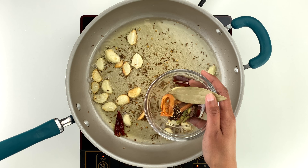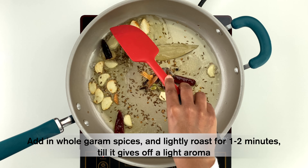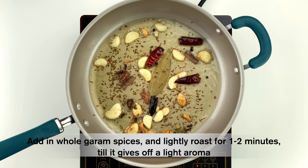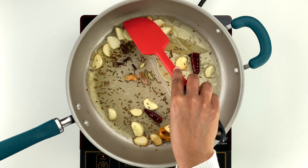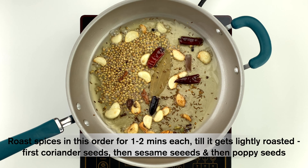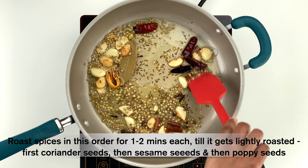It's now time to add and roast the whole spices. Add all the whole garam spices together — a bay leaf, cinnamon stick, five green and one black cardamom, and seven cloves and peppercorns each — and lightly roast for one to two minutes until they start giving off a light aroma. Then add two tablespoons of coriander seeds and lightly roast for one to two minutes until there is a slight change in color.